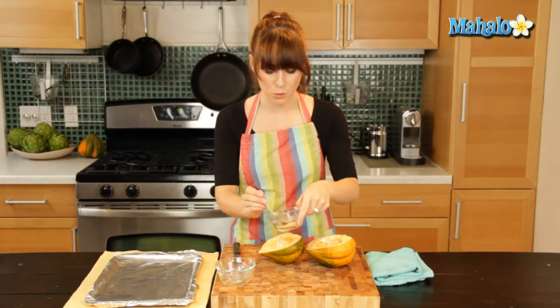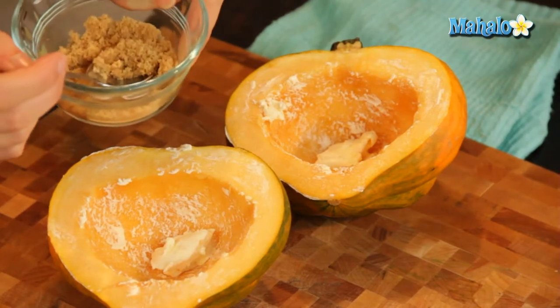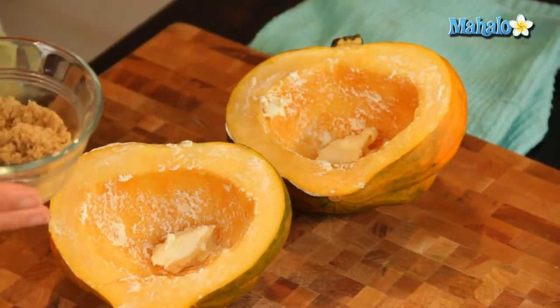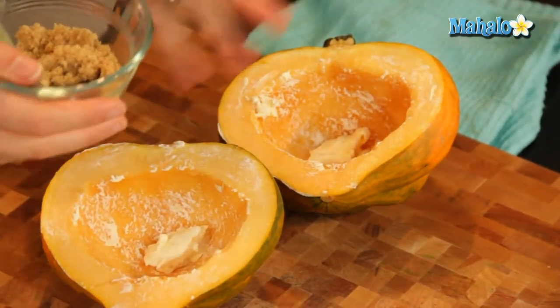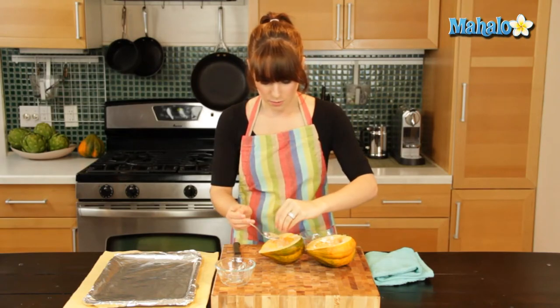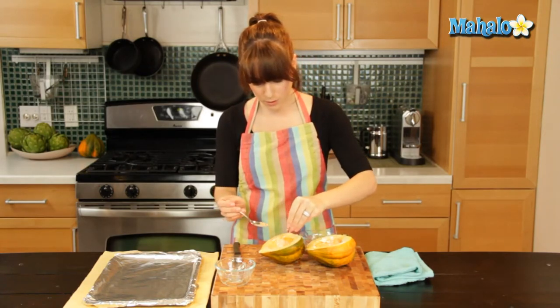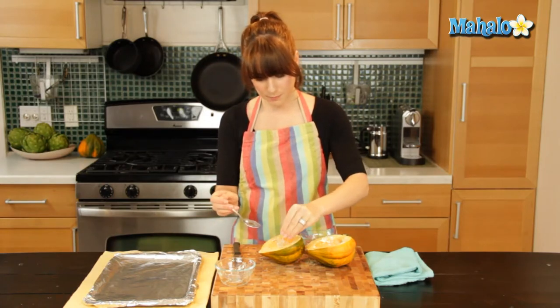Now I'm going to sprinkle some brown sugar, and this is definitely also optional. This is just a classic easy way for baking acorn squash. But if you're trying to cut out the sugar, you certainly don't need to include this — it just helps to bring up the flavor. So I'm just going to sprinkle, sprinkle, sprinkle — it's going to get on your chopping board, but that's okay.